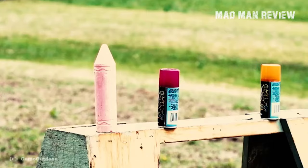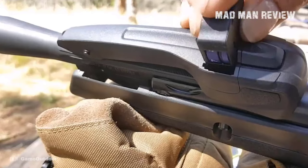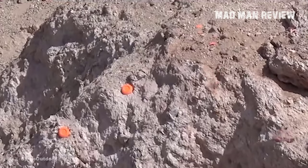I have here my top 5 recommendations for break barrel airguns. They won't be the best in the market, but they provide the most value at their price points. As usual, the links to these products are in the description below, so make sure to check it out.